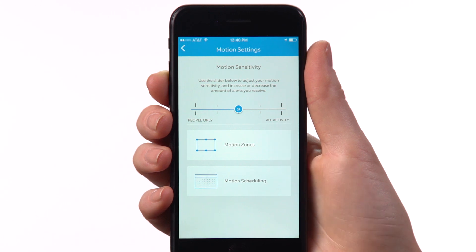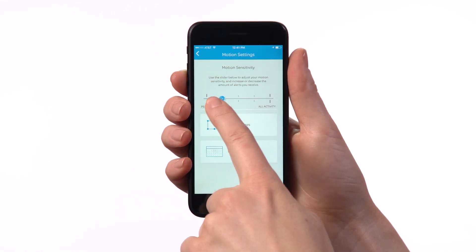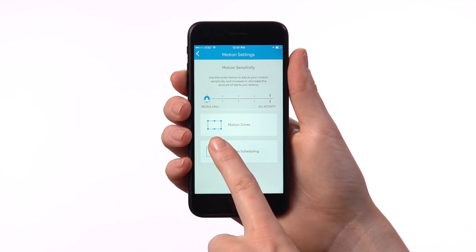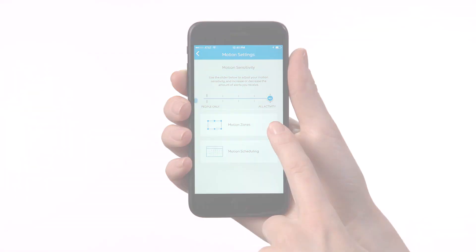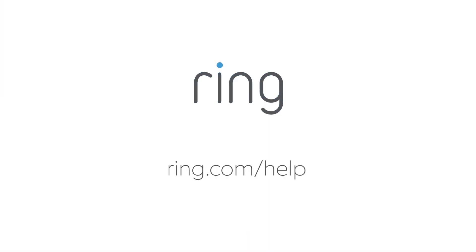To get alerts only for people, slide it all the way to the left. To get alerts for any movement, slide it all the way to the right. For more help, visit ring.com/help.